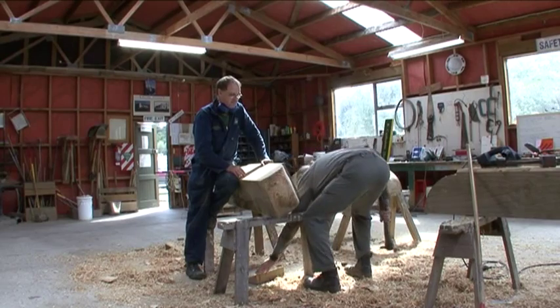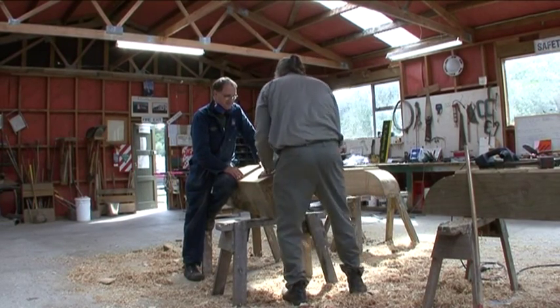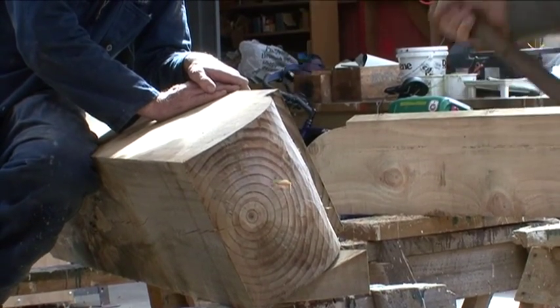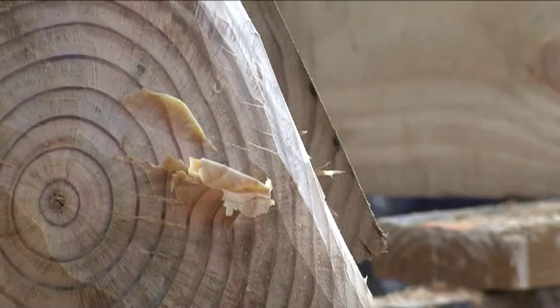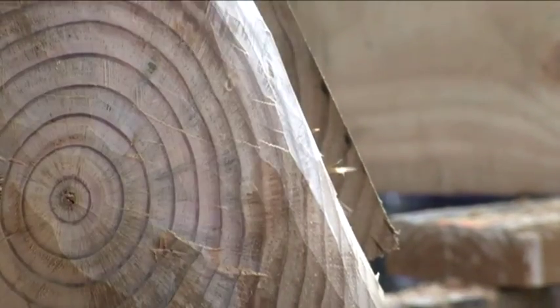Dave couldn't resist the challenge of trying his skills on shaping the curve on another headblock. Even trickier — the bevel on the rebated edge at the end of one of the curves.